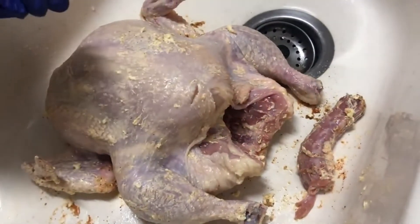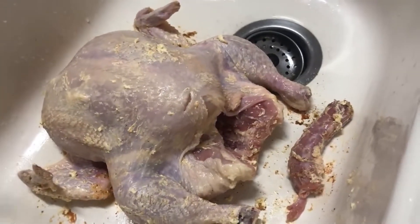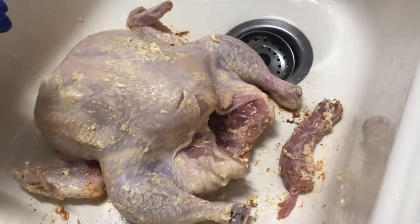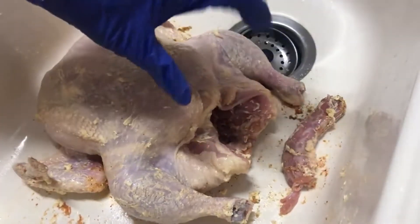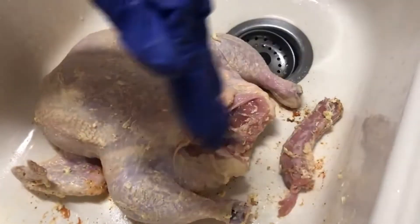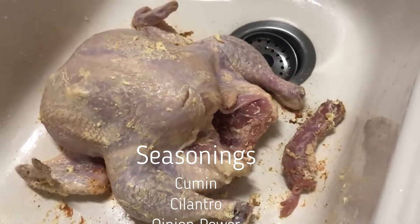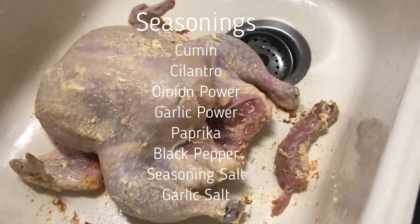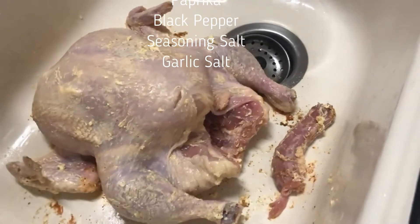Now I'm gonna do the front the same way I pretty much did the back. I'm gonna baste it with some seasoning first. I put a little butter all over it and melted it a little bit. You've got to remember to pat it dry — make sure you pat it dry. This is the neck, going to the front. The seasoning I'm using is cumin, cilantro, onion powder, garlic powder, paprika, black pepper, and a little seasoning salt and garlic salt.